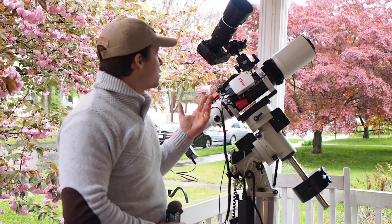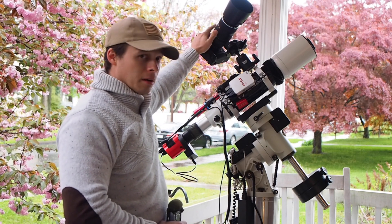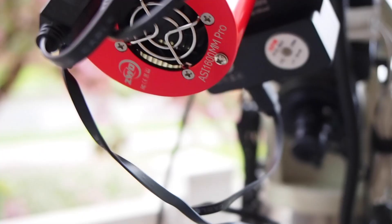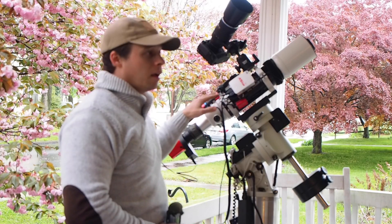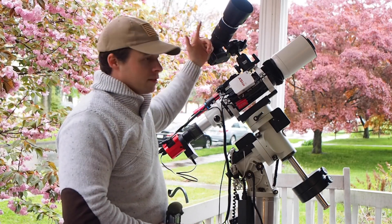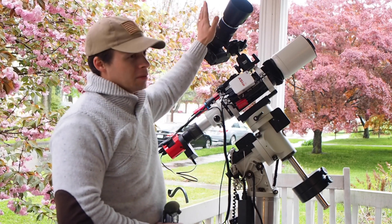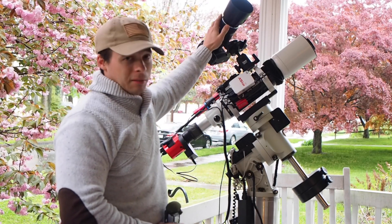Some other things you should take into consideration: I typically take much shorter exposures with this camera than I do with this guy down here. I do that because this guy dithers and I know that it's going to ruin a frame every once in a while. In order to minimize that, I just use a shorter exposure. So if I'm doing five-minute subs on this guy, typically I'm doing two-minute or one-minute subs on this guy.